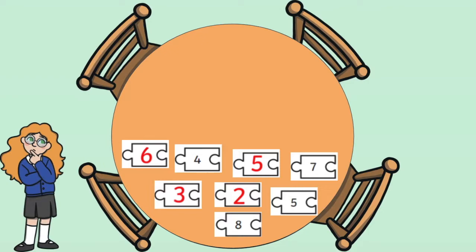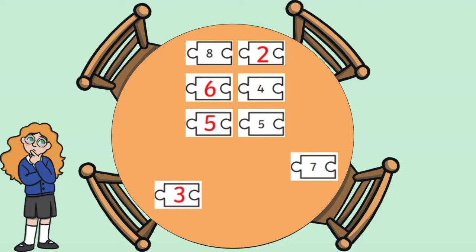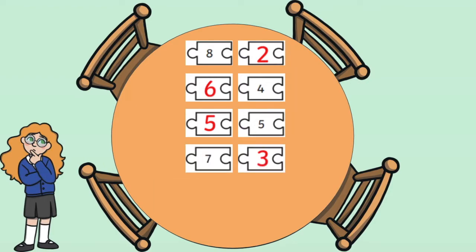Another way that you could use this resource is by cutting up all the jigsaw pieces and seeing if your children can piece back together all the correct matching number bonds.